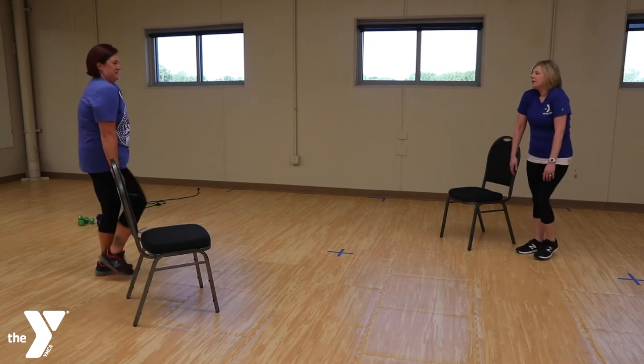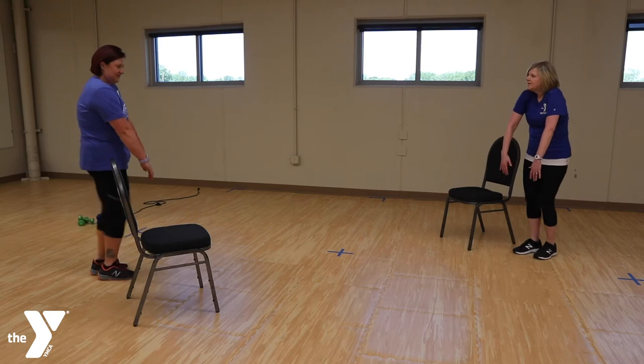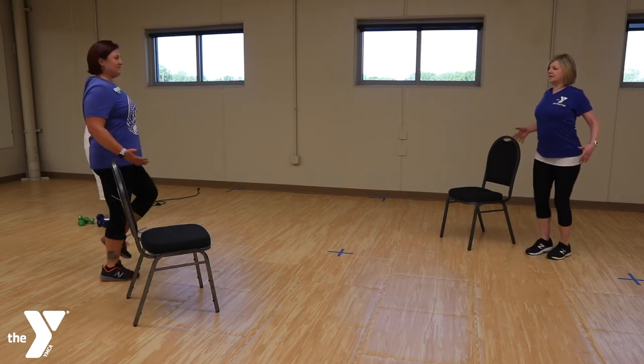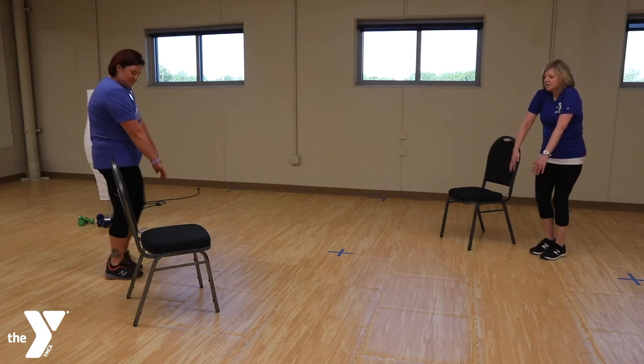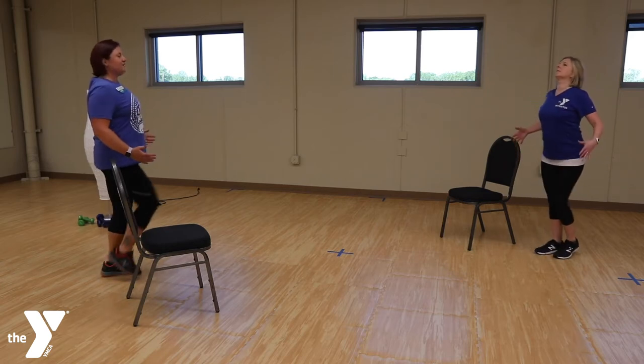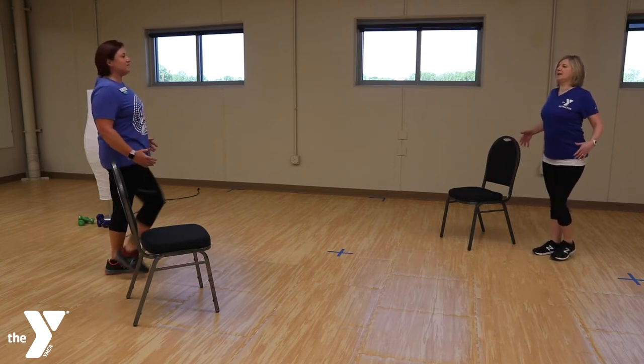Alright, let's go forward and back with those shoulders. We're opening the shoulder blades and then opening the chest. Alright, let's continue marching.